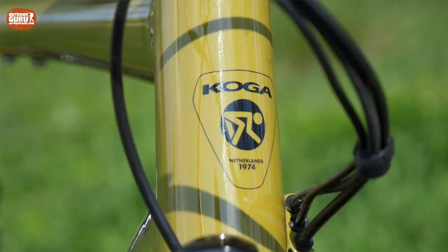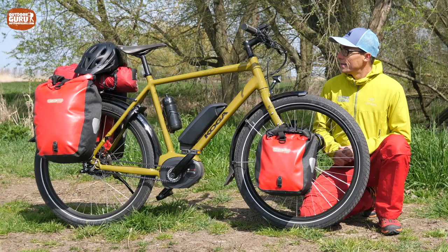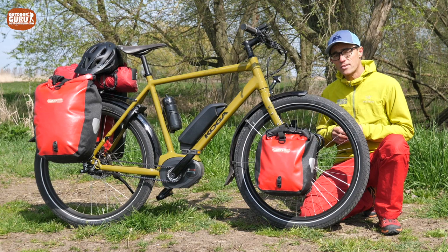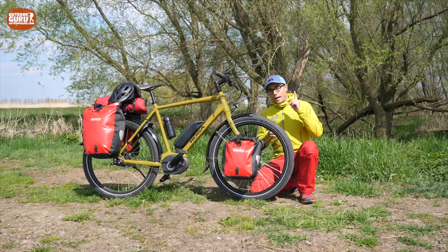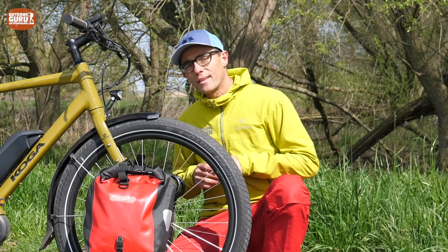Koga is a really Dutch bike brand. It was founded in the early seventies and is situated in Heerenveen, which is basically up north in our country. The World Traveller is basically a traveling bike icon — it's been there since I've been into bikes. The World Traveller was always the benchmark, and it was only logical there would eventually be an E-version. I'll just refer to it as Koga, since the full name Signature E-World Traveller S is simply too long.